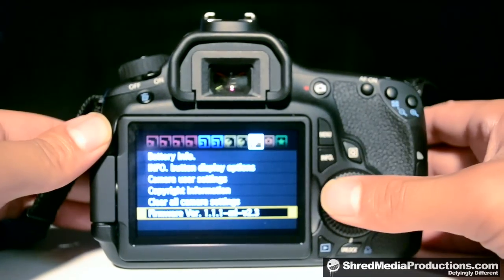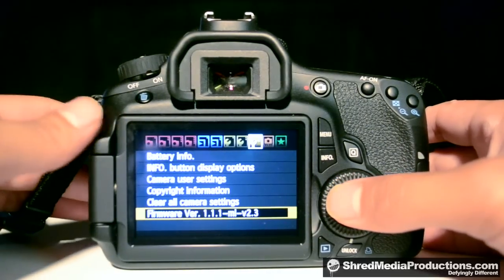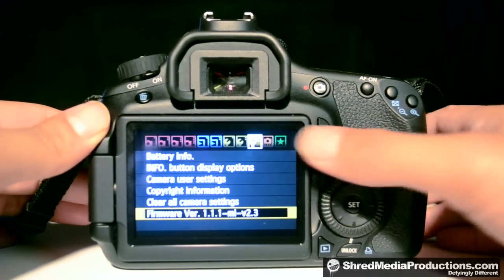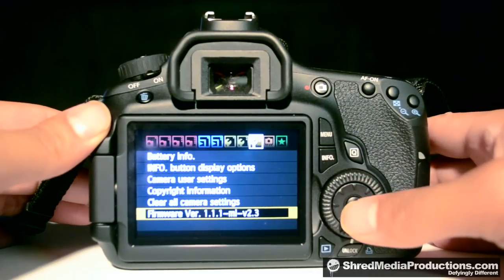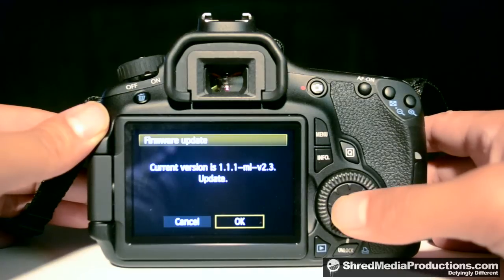Press the menu button, then go to the third wrench, and go down to the firmware version and select it — press set, press ok.